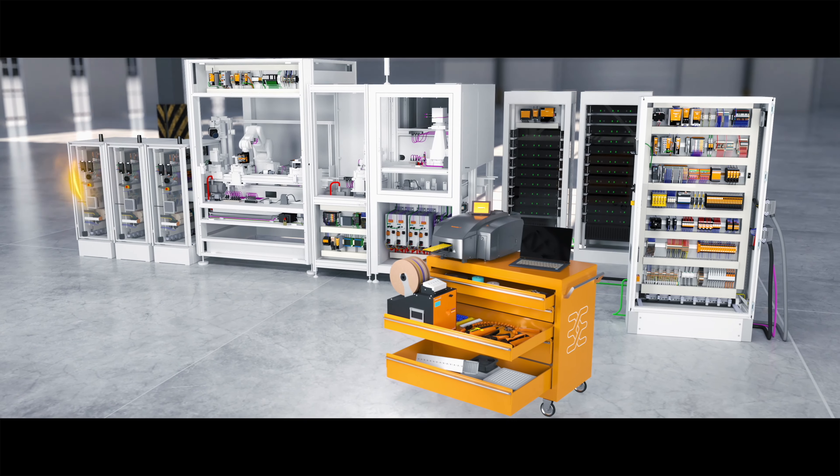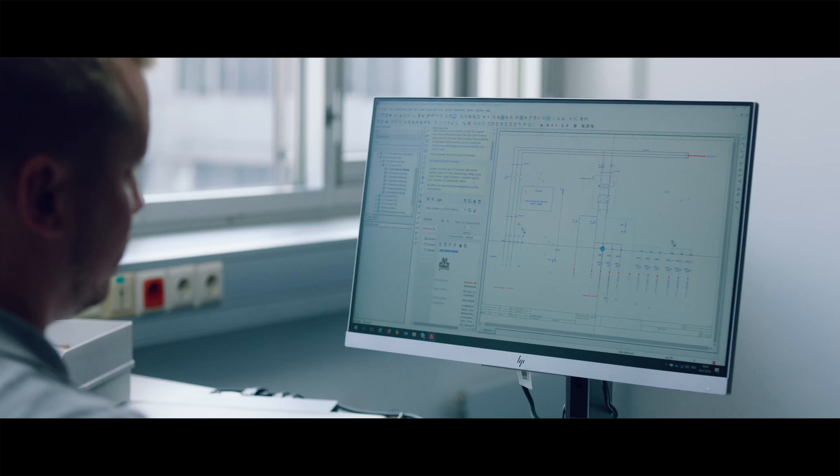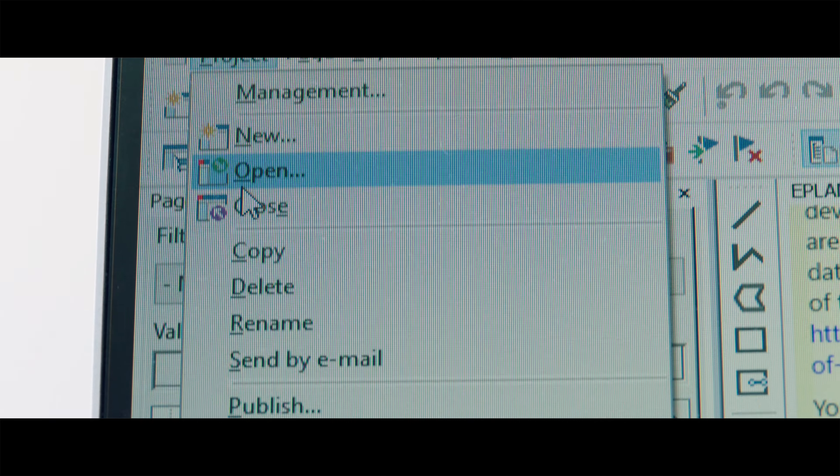Episode 1. Printing is easy. Our journey starts with the wiring diagram. All important information regarding the wiring, from cable lengths to cross sections, all in a single document.